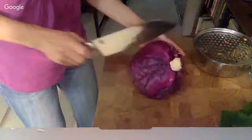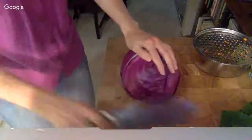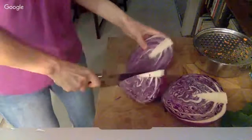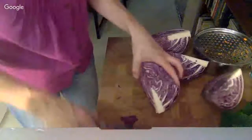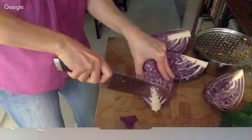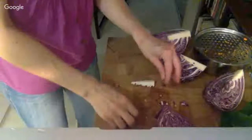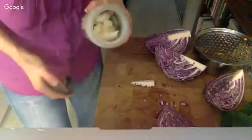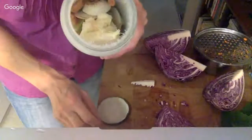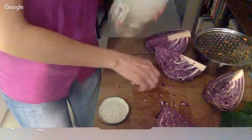I like to quarter my cabbage and then cut out the core. I save these cores, along with all the little bits of vegetables when I'm prepping during the week, and put them in jars in my freezer. There's some little ends of carrots, a chunk of cauliflower, the core of a cauliflower — things like that.